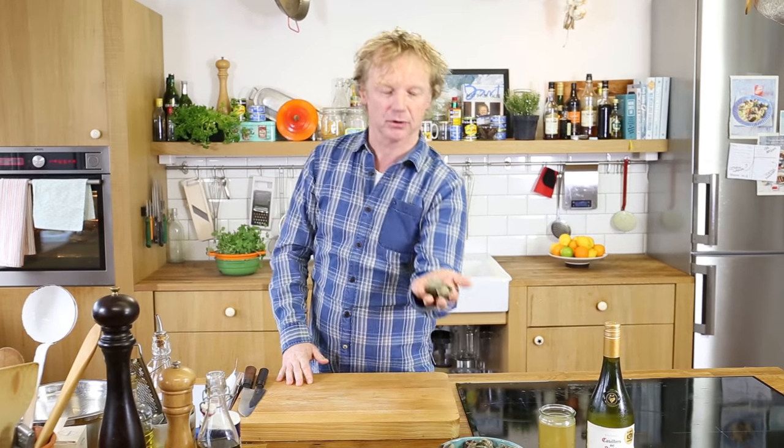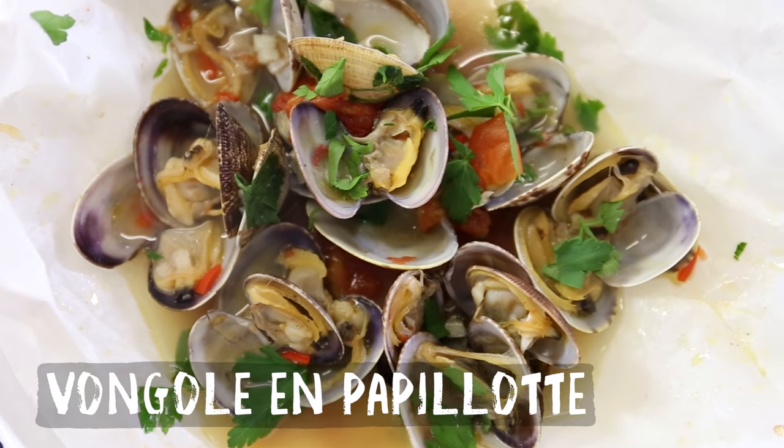Welcome to another Fishy Friday here at Bart's Fishtails. Today it's time for vongole — vongole is a common word for all kinds of shellfish, but today we have vongole verace. We're not going to make a pasta with it or use it in a risotto; we're going to steam them en papillote, in a little package with all kinds of beautiful flavors.